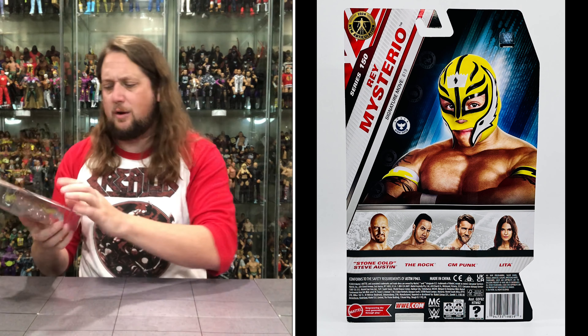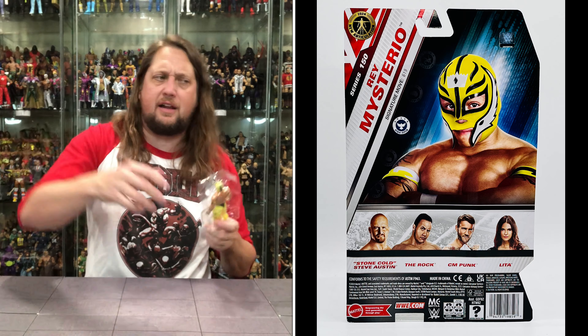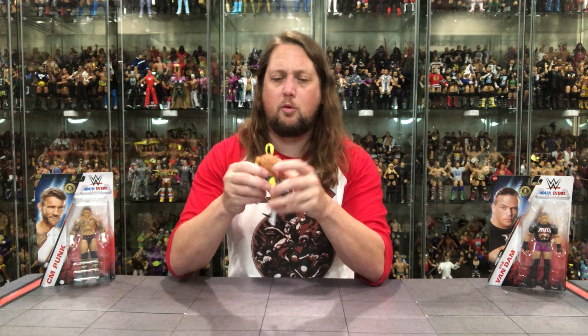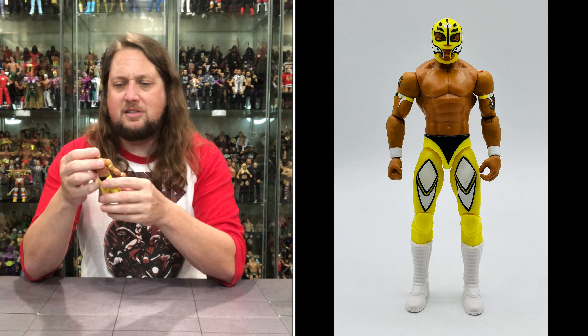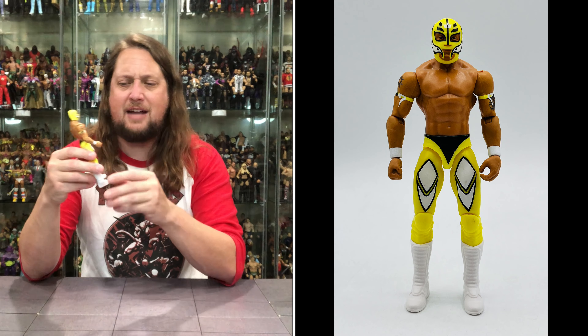We're going to get Rey out of the package. Goodbye, plastic prison, Rey Mysterio, full of mystery. And we got old Rey out of the package. Love a throwback Rey — just very, very cool. Just little old Rey, just a couple of tattoos at this point, he wasn't crazily tattooed up yet.